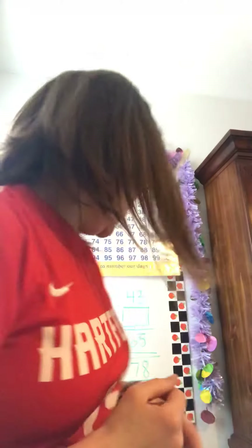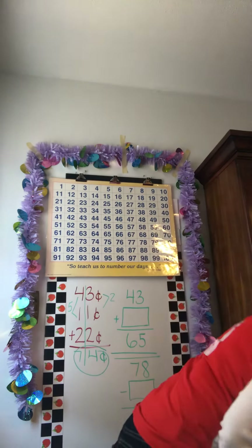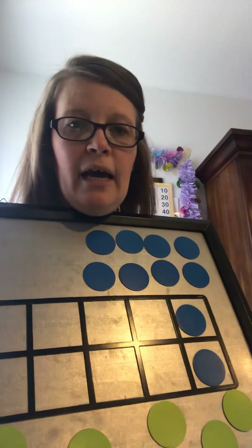Now we're going to use this to help us. We have done missing numbers before, but we've never done it with two digits. It's no problem — you do it the same way whether it's a two-digit number or a one-digit number.